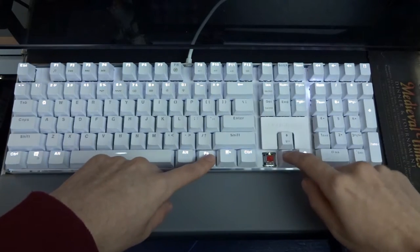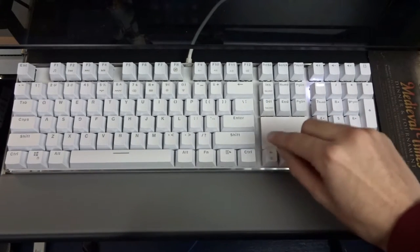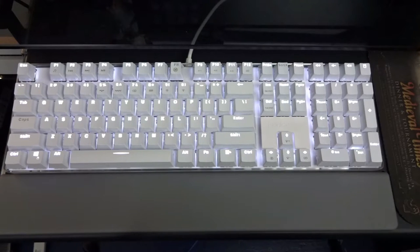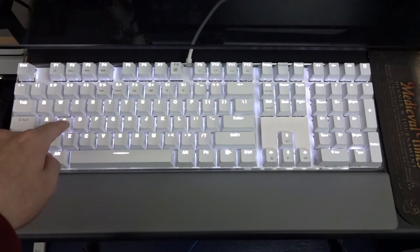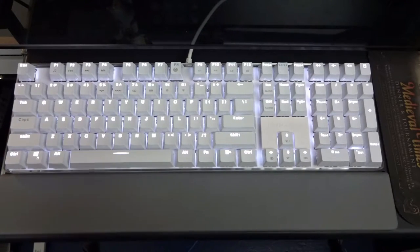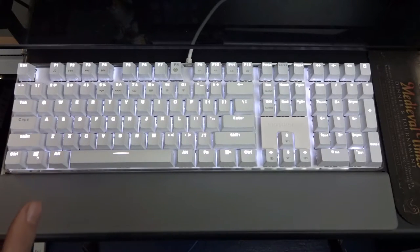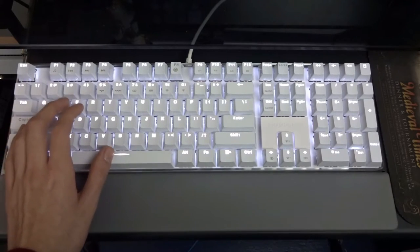Just to show you guys — there they are — these are red Gateron switches. I think they feel a little bit better than Cherry MX Reds just because they don't feel like they're scratching inside. They're just smooth. Those of you that use Cherry MX Reds know that feel — when you press a key down you kind of hear it scratching the inside. These Gateron Reds? Nope, just smooth all the way down.